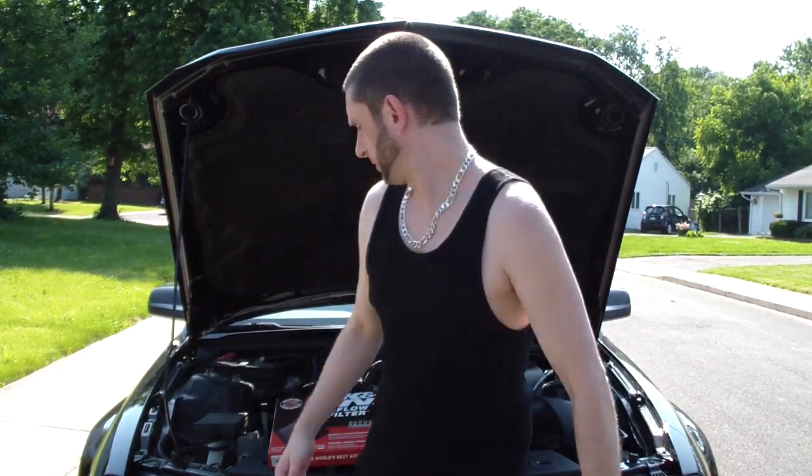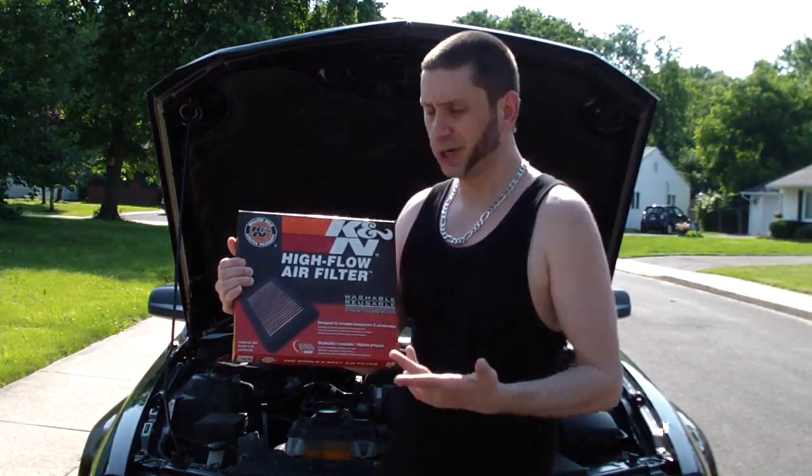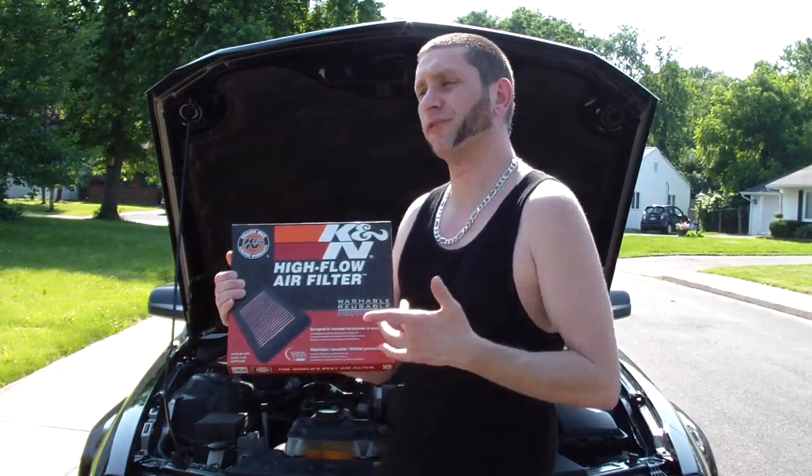Hey, how you doing? It's me, Joey Mamaluca. Today I'm gonna show you how to install one of them Canon air filters. This should give you a lot of bada bing and a lot of bada boom — so you pretty much get a lot of bada bing and a bada boom for your buck.